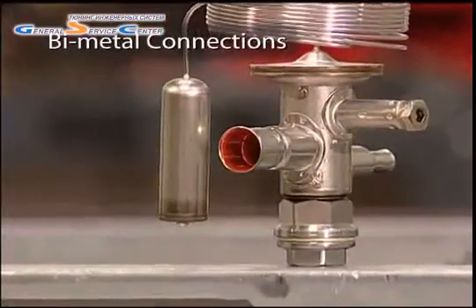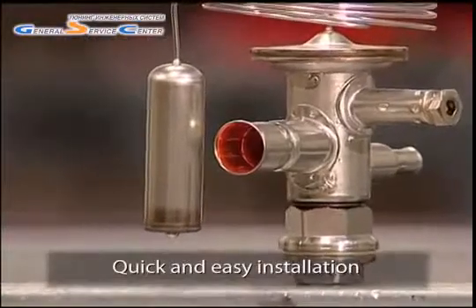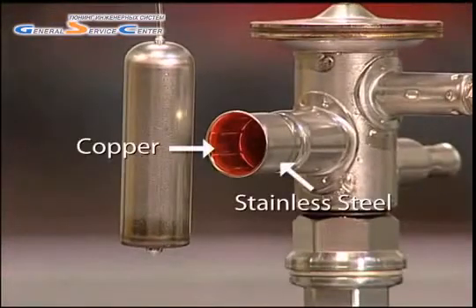The bi-metal design of the TU's connection, which is unique to Danfoss, ensures that installation of the TU is quick and easy. These connections are manufactured by pressing together sheets of copper and stainless steel under intense pressure. The result, once brazed,